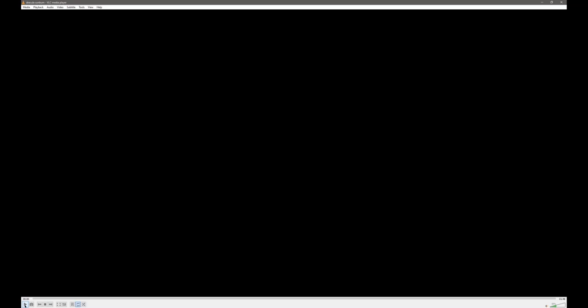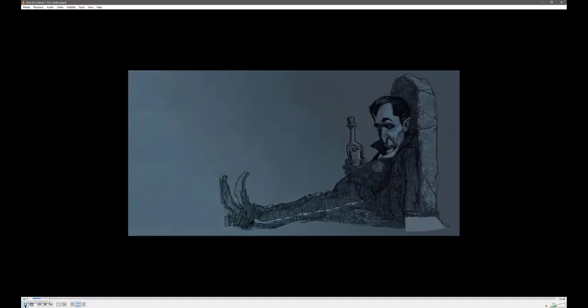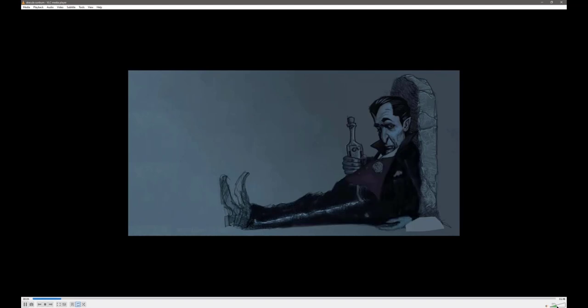Hey John. For some reason I am not seeing the video. Oh okay, I think it just started — I hadn't actually clicked go. I thought there was a delay, I just saw a black screen. I'm painting him on a black background.